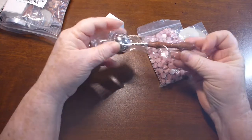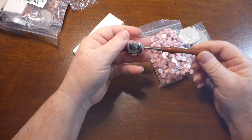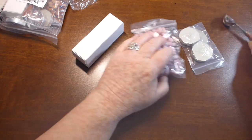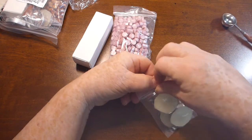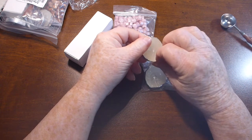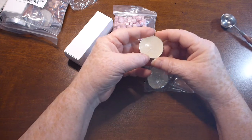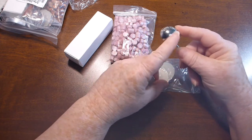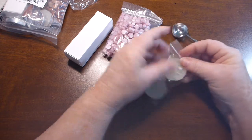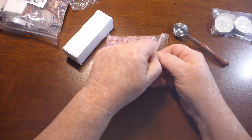You get everything you need to make the wax seals in these two kits. There is a little spoon — I do have another spoon; this one seems smaller. There's a little handle, which is nice. There are three little candles. I find that when I did wax seals I had to do it outside because my smoke detector is very sensitive — I set it off a couple of times because you get a little bit of wax on the outside of the spoon when pouring.